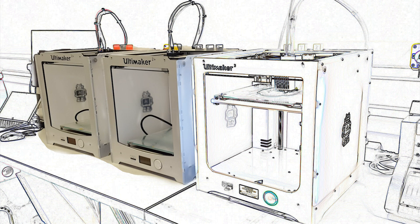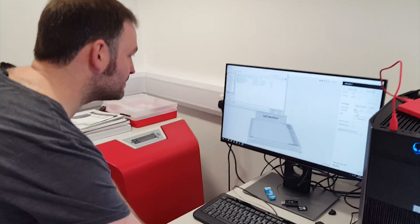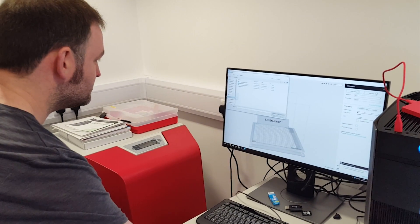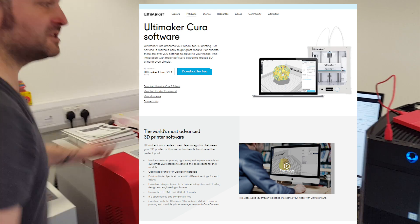The lab currently has three 3D printers: two Ultimaker 2 single filament machines and an Ultimaker 3 dual head machine. The advantage of the dual head is that two filaments may be combined to print more complex objects. Pre-arrange a convenient time and either bring your own design on a USB device or make it available in the cloud. The software used in the lab is Ultimaker's Cura, which is available for free download.